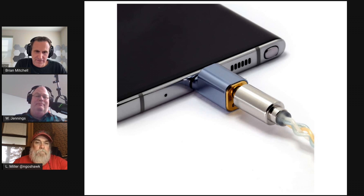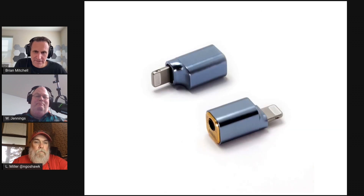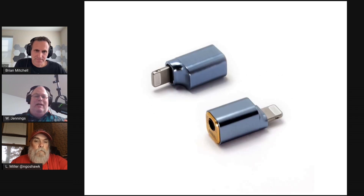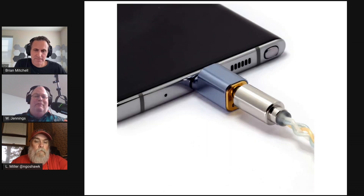Everybody first looked at them and said 'how'd they get it in there?' and then they plugged it in and said 'how'd they get it to sound that good?' This is about $40-50 depending on the connector. To my mind, this is the dongle DAC for somebody who's not really sure they need one — incredibly convenient, you can stick it in a pocket and forget you have it. If the need arises, you've got it. I've given away several of these because I had friends that didn't have one at the time.